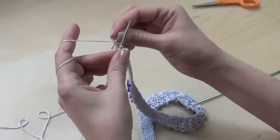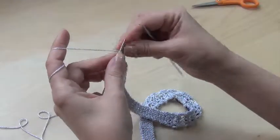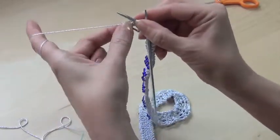Now you have this clasp right on the yarn. Make sure that it stays close to the stitch, and you knit your first stitch. It's already incorporated with that stitch.